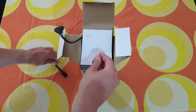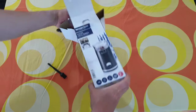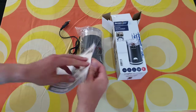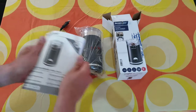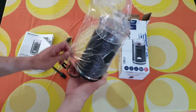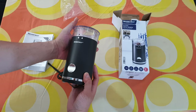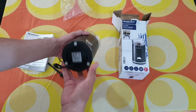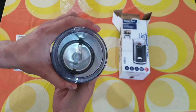Inside we have a cleaning brush, and some manuals — of course if you want to read it, it is your choice. And here is the electric coffee grinder itself with an on/off button, a lock mechanism, and you can see the blades inside.